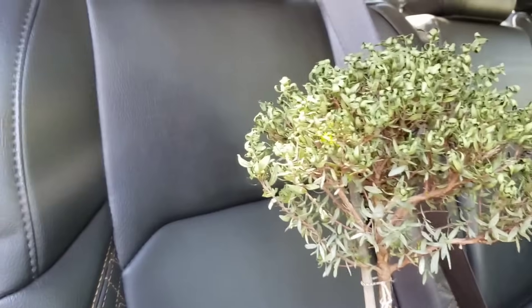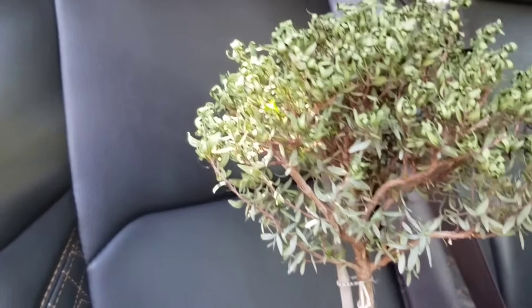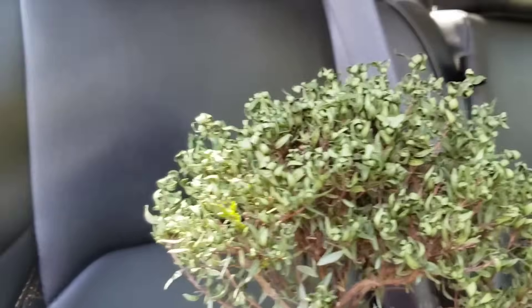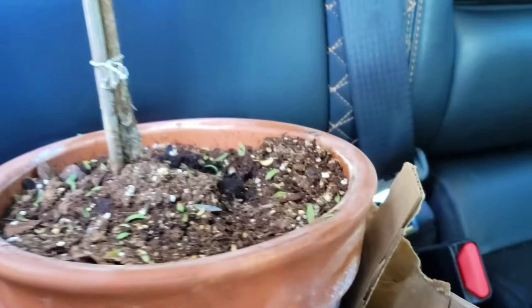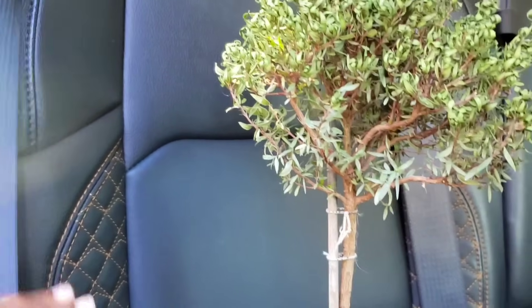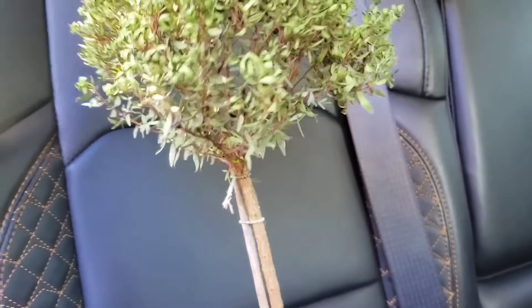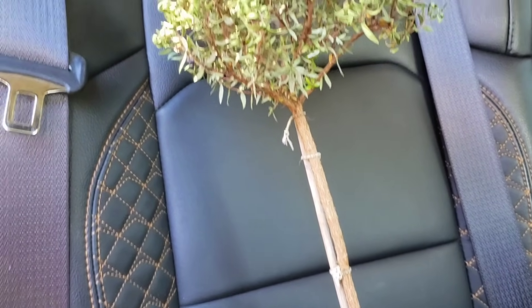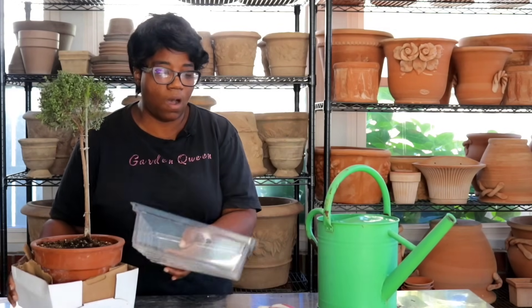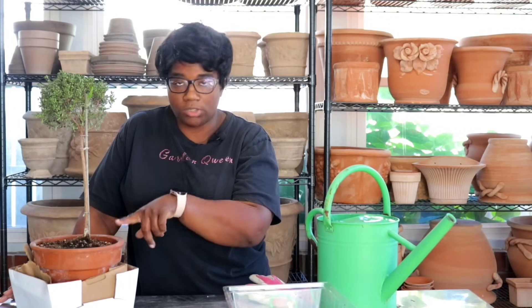I just got back from picking up my myrtle from my friend's house, and it definitely did not look like this when I sent it over — it's absolutely distressed. This plant is going to have to go to the plant ICU; it's an absolute mess. I like to strap my plants in so they don't tip over. It's a 50-50 chance I'm going to be able to bring this back. I also grabbed a clear container to use for it.